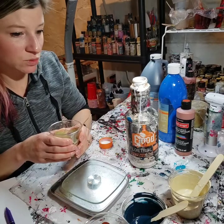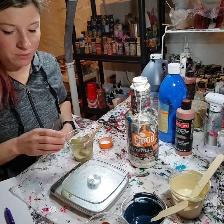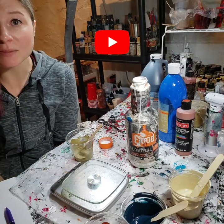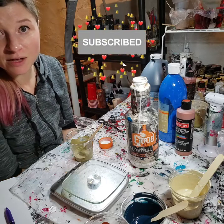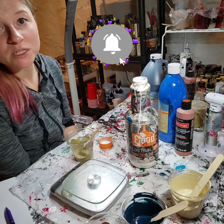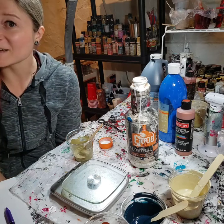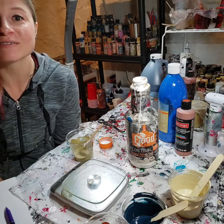So that's how you mix with Floetrol and paint alone. Please subscribe, like this video, and hit the bell icon when you subscribe. I'll be posting more videos every Friday. Until next time, keep pouring and I'll see you soon. Thanks, bye!